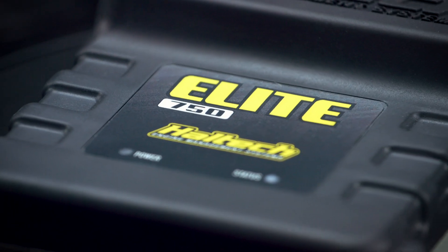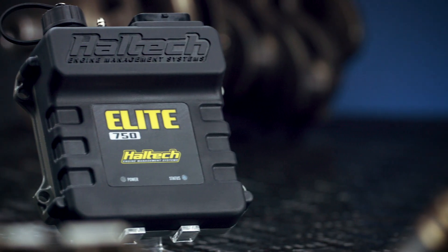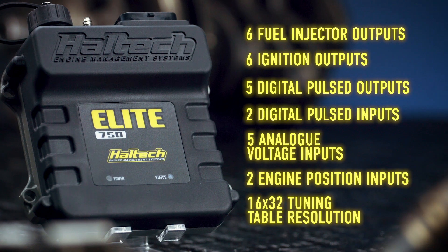So what do you get with an Elite 750? Six fuel injector outputs, six ignition outputs, five digital pulsed outputs, two digital pulsed inputs, five analog voltage inputs, two engine position inputs, and 16 by 32 tuning table resolution.